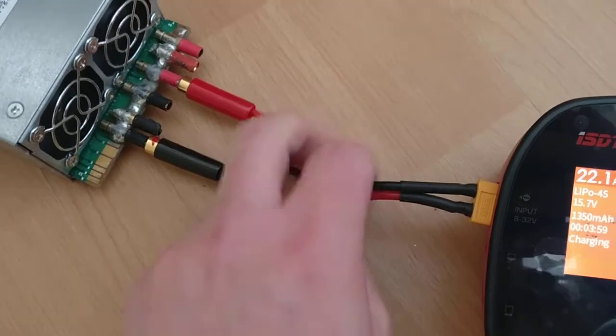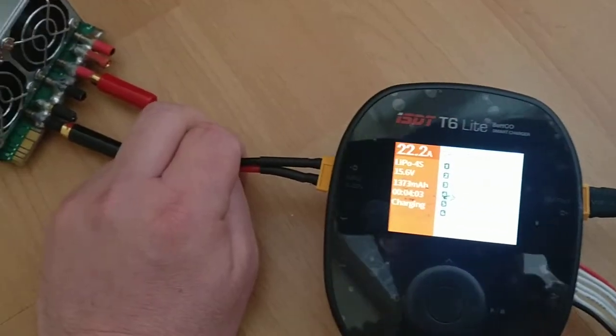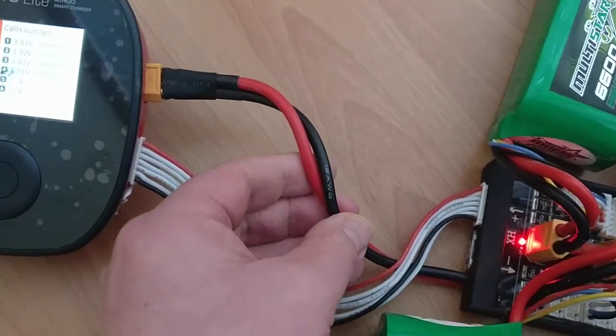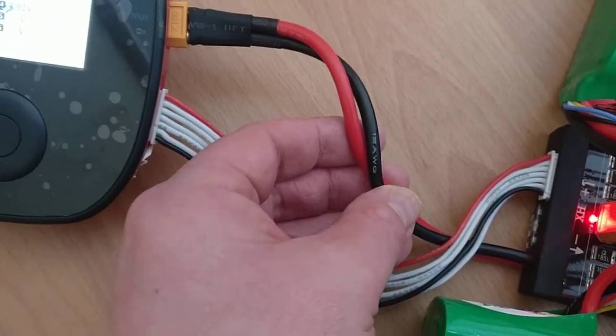It's a touch warm, but it's pulling 20 amps through it, if not a little bit more. And obviously that's 10 AWG over there, and that's 12 AWG, so those are much thicker.